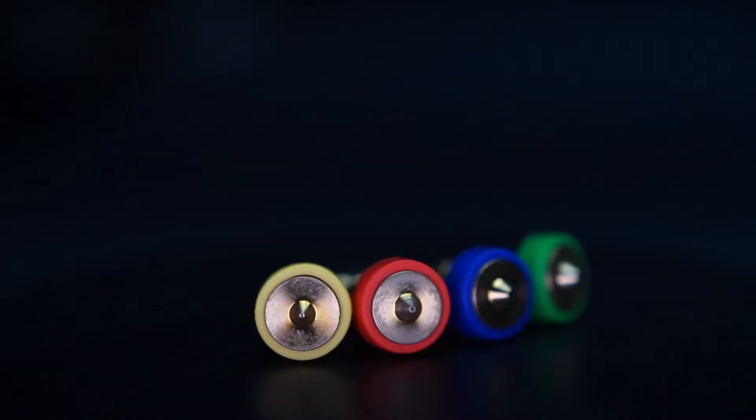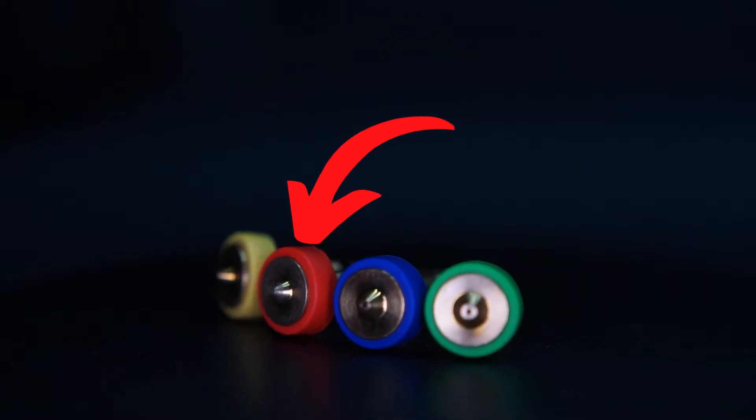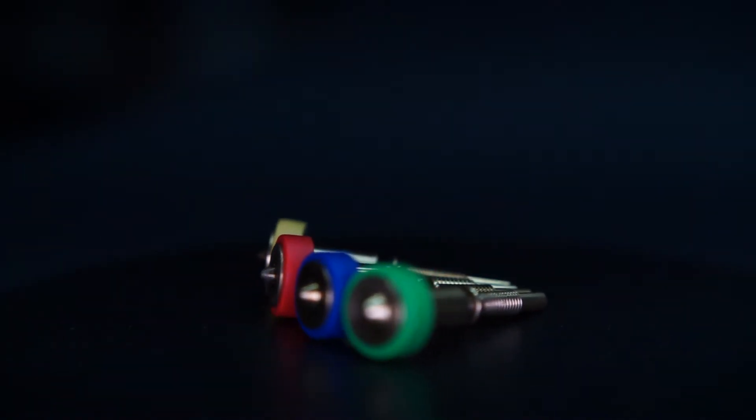But if you do want that extra detail, you can go down in nozzle size below 0.4, to something like a 0.25mm. While it will vastly increase your print times, going to 50 micron layers — that is 0.05mm layer height — is second nature for a 0.25mm nozzle. In fact, a 0.4 can go that low, but much lower it starts to struggle. A 0.25 can go lower than 50 microns, but your patience may not get there.